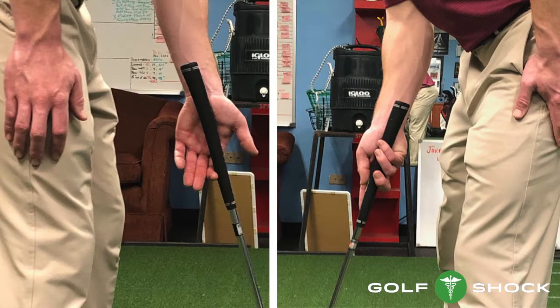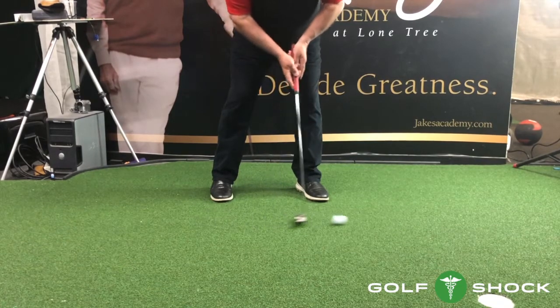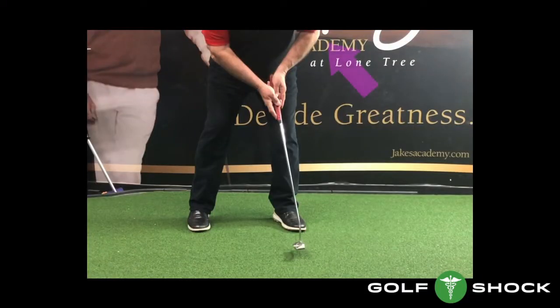First, we must put the putter in the lifeline of both hands. This allows the path of the putter to be correct through impact and after impact. Next, we must have good rhythm. On the forward stroke, the left elbow must stop abruptly, allowing the left wrist to break down — and this, in turn, allows the putter to release.